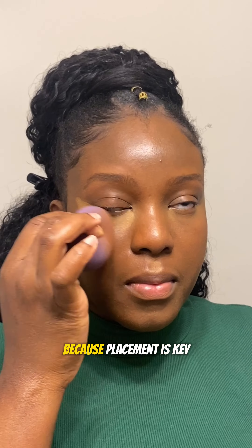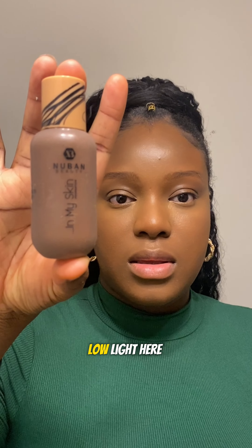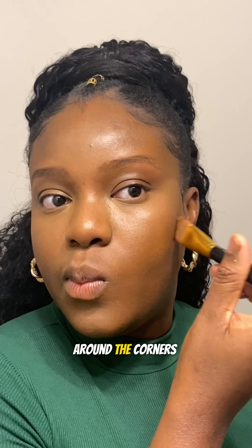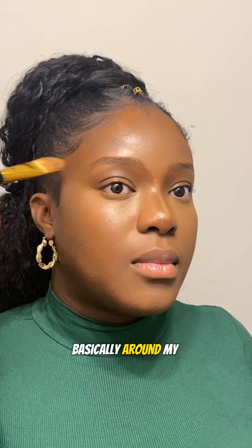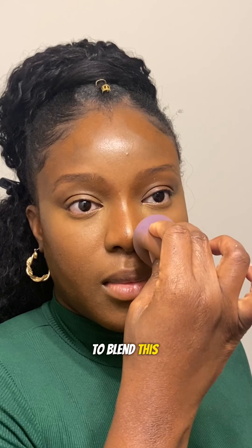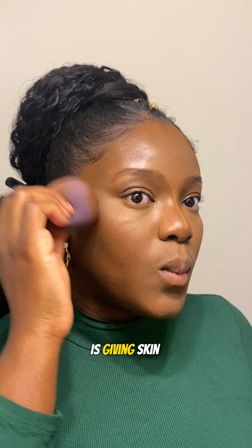Now I'm going to go into low light. Low light is a process of contouring where I use a darker shade of foundation around the corners of my nose bridge, my forehead, underneath my cheekbone, and sometimes the jawline — basically around my T-zone area. Then I'm going to go in with my beauty blender to blend this in nicely and make sure everything is giving skin. As you can see, I'm maintaining my complexion.